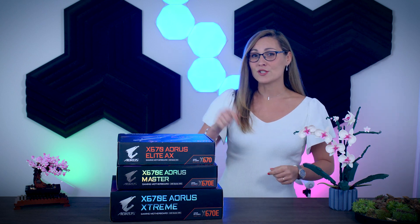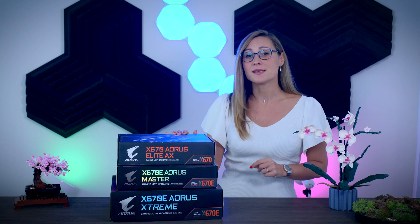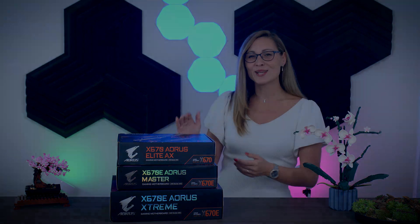It is time to take a look at a few more motherboards for the new AMD Ryzen CPUs that just launched. Here I have three different models from Gigabyte: the X670 Aorus Elite, the X670E Aorus Master, as well as their flagship model, the X670E Aorus Extreme. So without further ado, let's check them out.